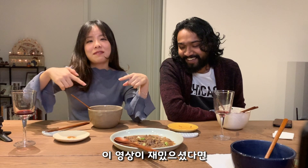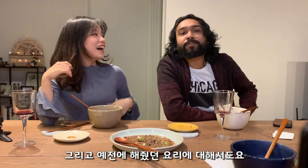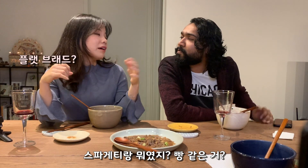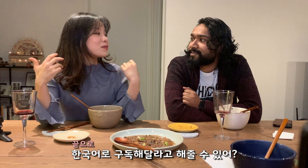If you like this video, please like and subscribe, and make a huge thumbs up! Ask her for a recipe and also ask her about the previous dish — spaghetti and flatbread, like pizza. I'll make that one again, maybe for the next video! Can you say 'subscribe' in Korean? 구독해주세요 — 구독해주세요! Okay, bye bye!